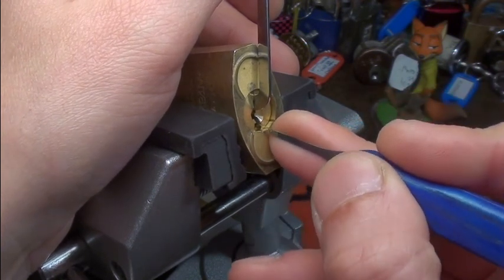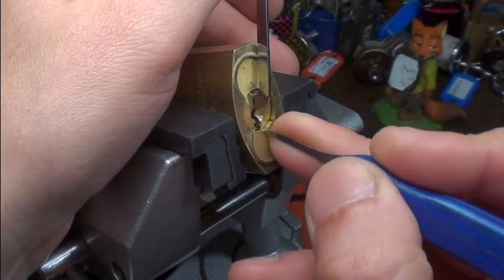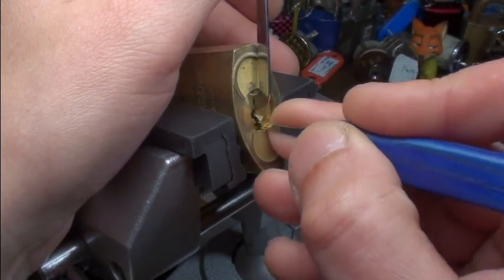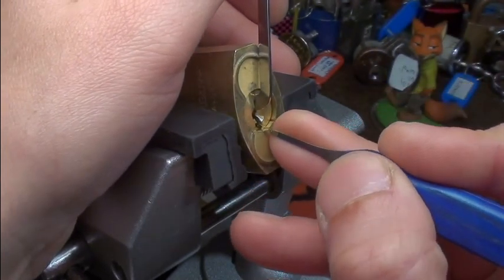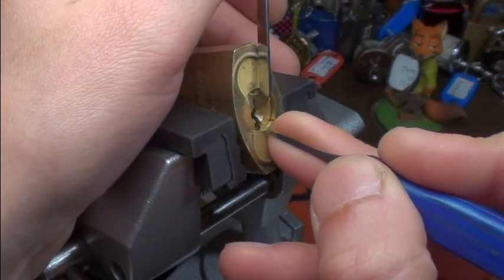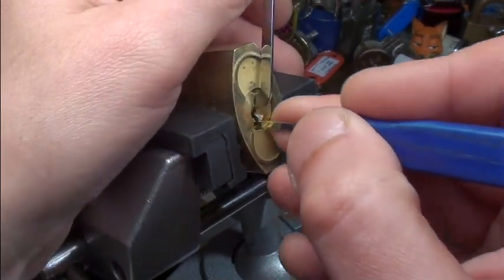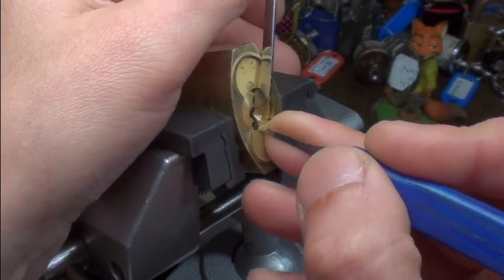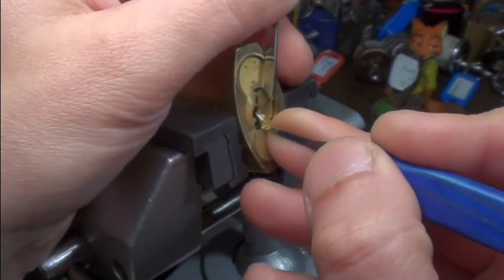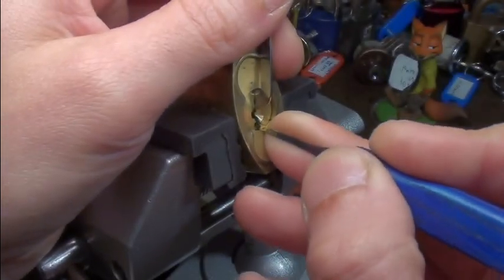Okay, nice clicks. I'm very careful here picking these. Okay, some more clicks. Okay, got a little false set. Touched pin 3 and got a deeper false set. Hopefully this will work out — you can see a little bit of counter-rotation.